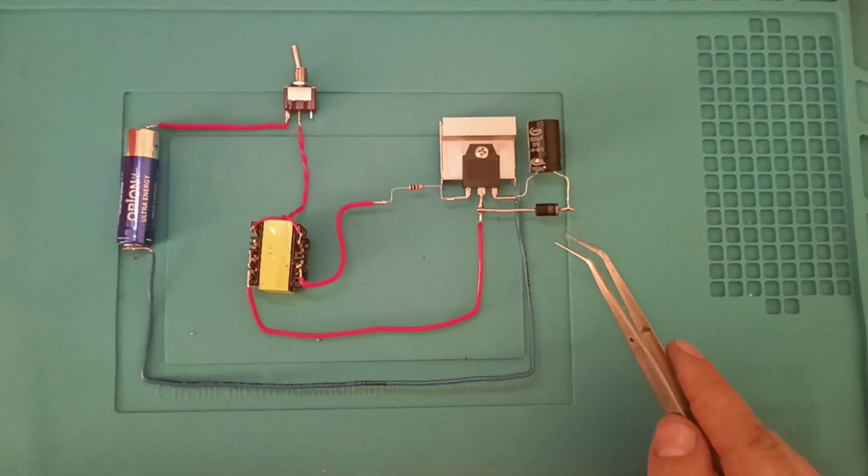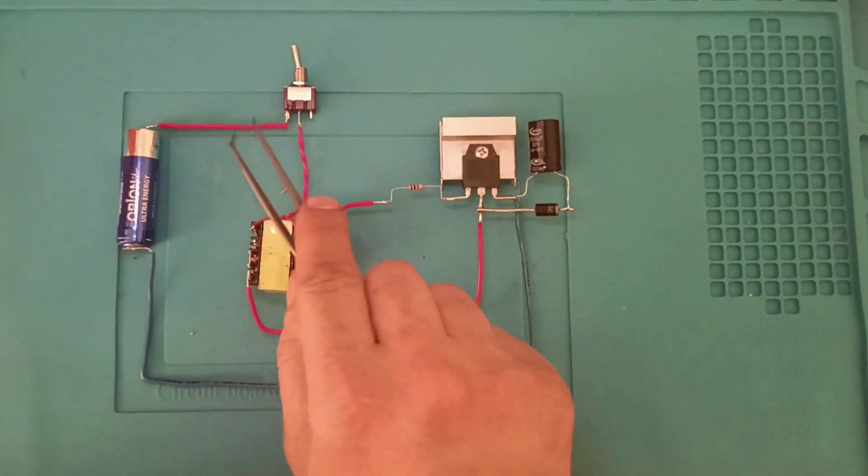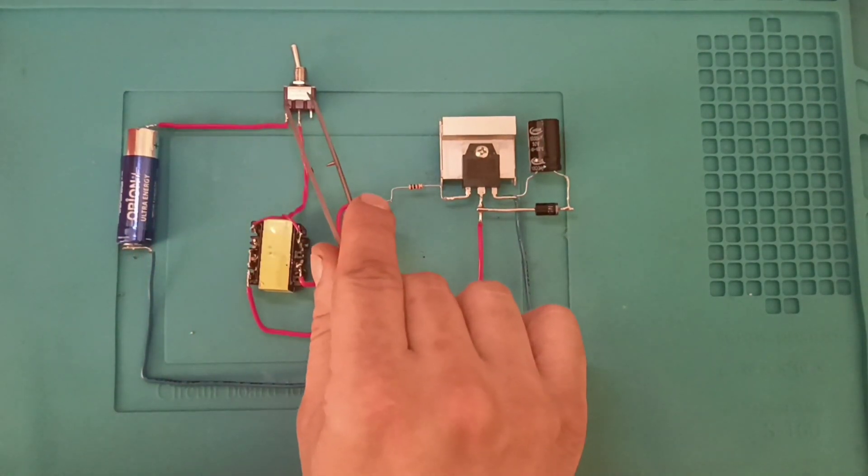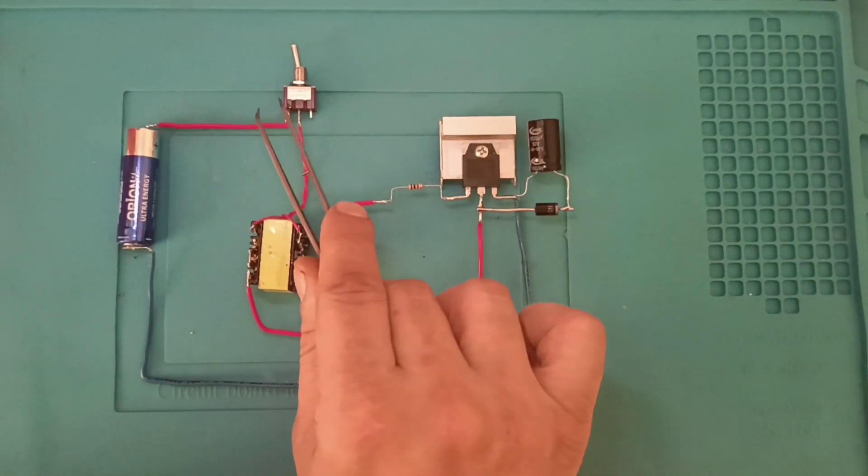DC-DC yükseltici devremiz bitti. Artı hattımız, eksi hattımız, 1.5V pilimiz. Anahtarımız — kullanmadığımız zaman kapatmak için, açmak için.